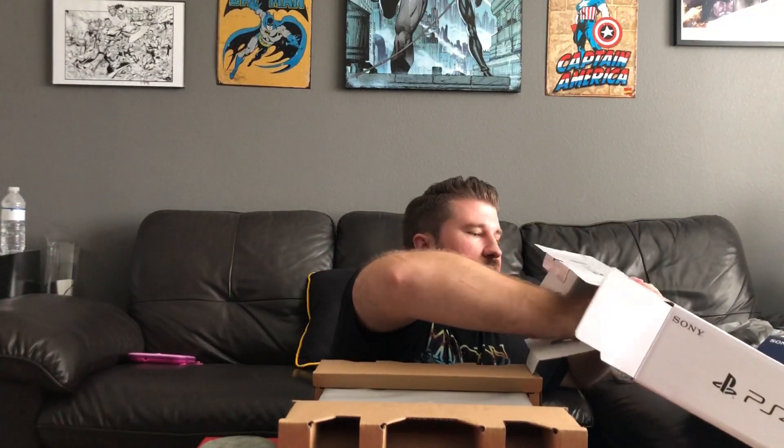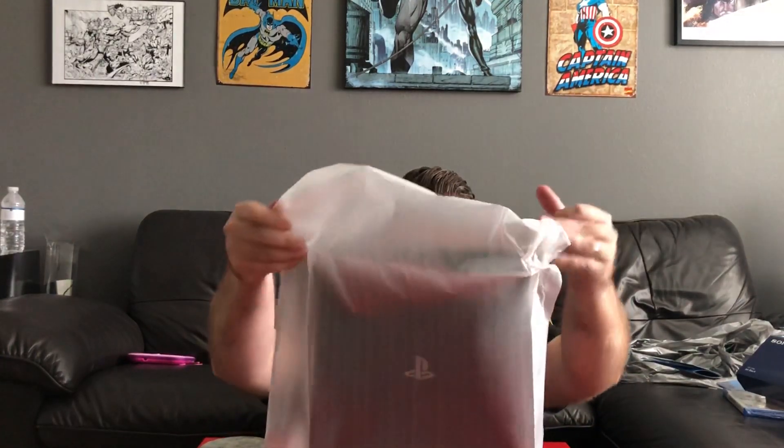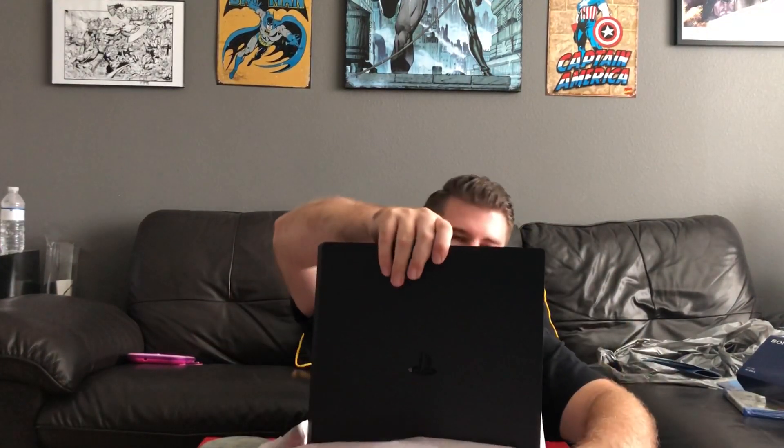What else is in there? Another thing. And this must be cords. This is a lot of cardboard — a little waste. Cardboard. Cardboard. Here it is! There you go. Here's your unboxing, Jimmy. I hope you enjoyed it.